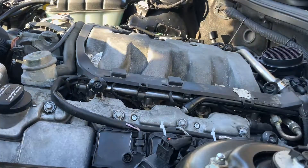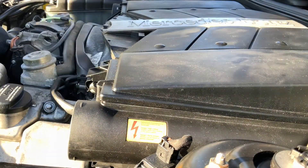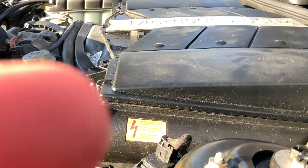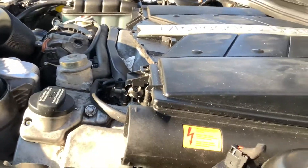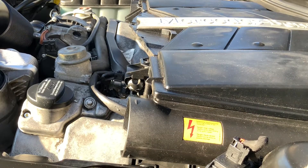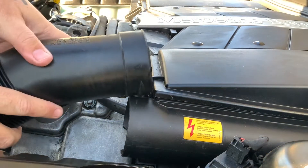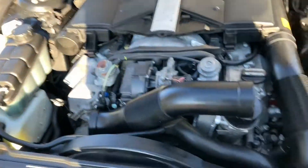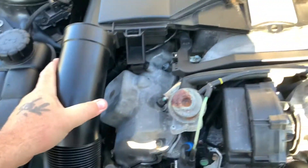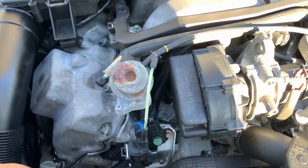Next we have to put the cover back over — easiest job ever. See how it kind of covers that up right there. Make sure you put new filters in there — you can see that in my other video with the service B. Throwing these clips back on, which is simple — that's one, two, three — clips are back on.